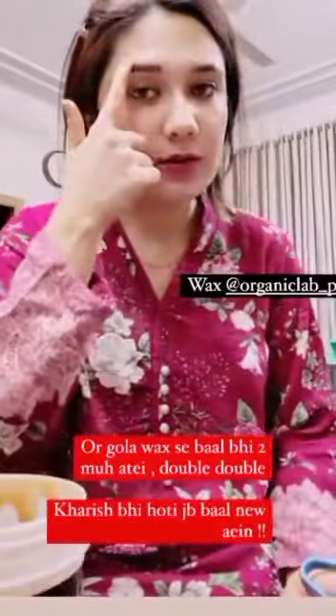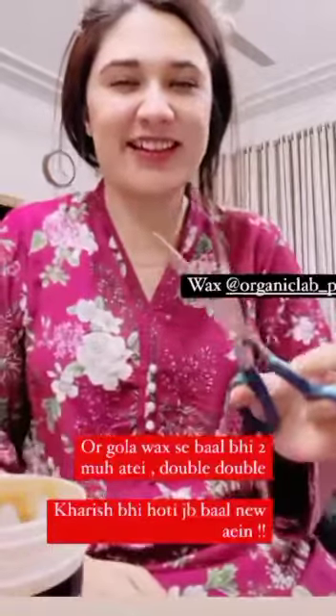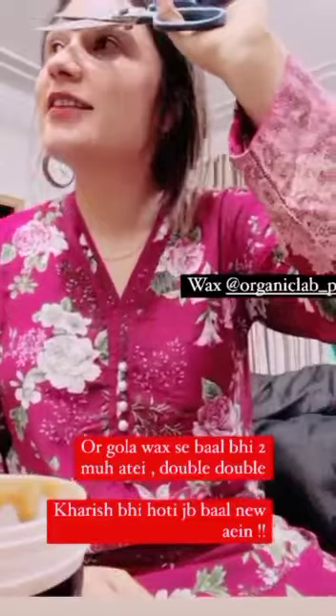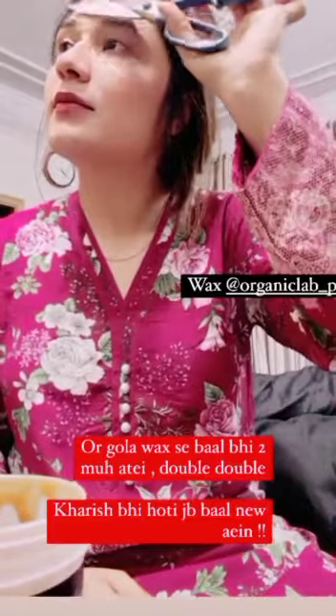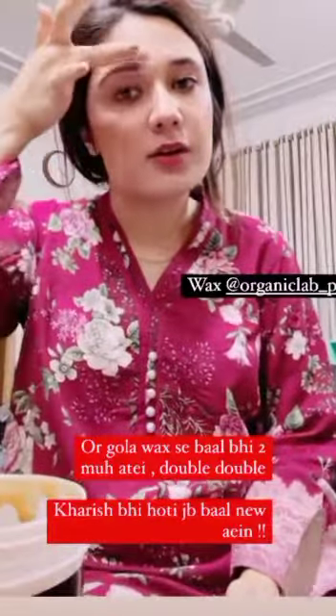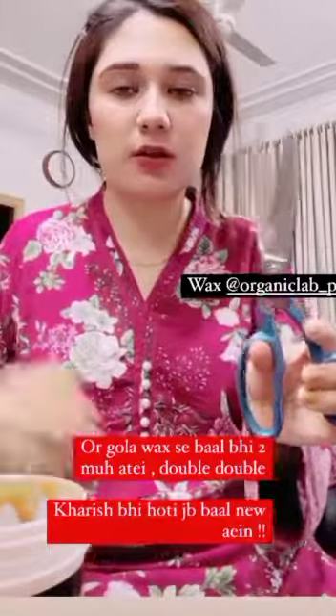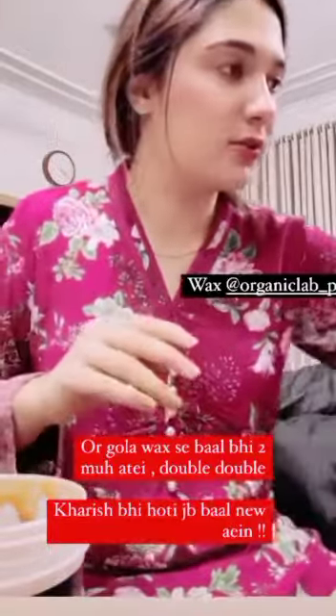Yeh dekhiye ji, saari neet ho gayi hai — ekdam lifter ball lag gayi hai. Phir aapne ek chhoti si kenchi leni hai aur uupar walay baal jo uupar ki taraf khade hote hain, unhe kaat deni hai. Bheru paas chhoti kenchi nahi thi, yahi mujhe mili. Peeking kar rahi thi, burqa sa utha ke liye hai.